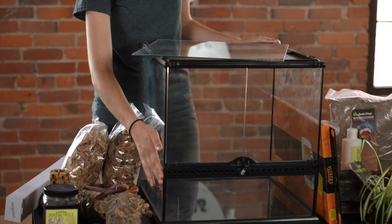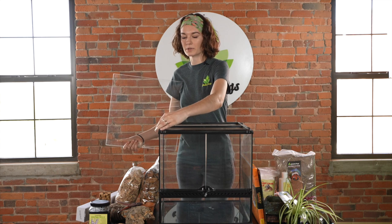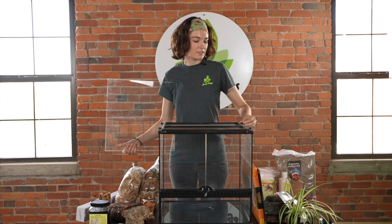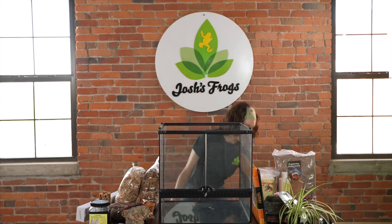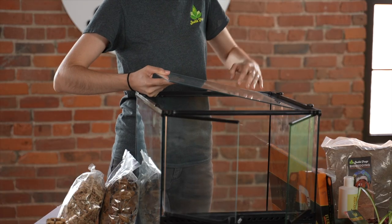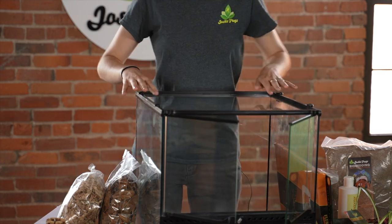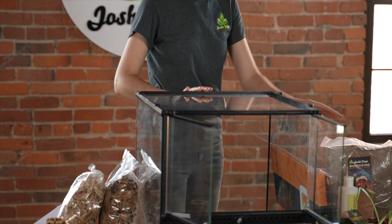First, this is what the tank looks like — it has a fair amount of depth to put substrate in. There is one thing that needs to be changed: screen lids like this one are not suitable for hermit crabs. Hermit crabs need high humidity and high temperatures, and a screen lid allows too much humidity and heat to escape. In the kit you'll find this glass lid, specially cut to fit our 18 by 18 tanks, which will cover the top to keep heat and humidity in.